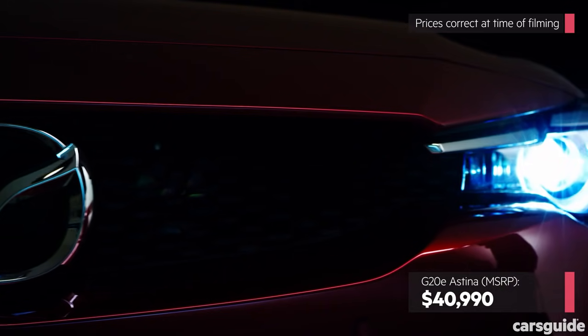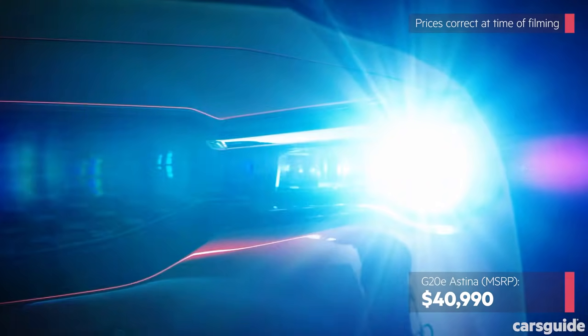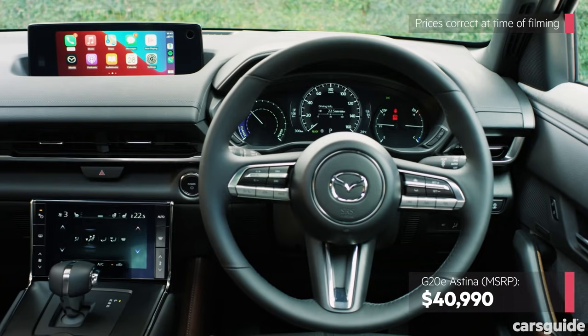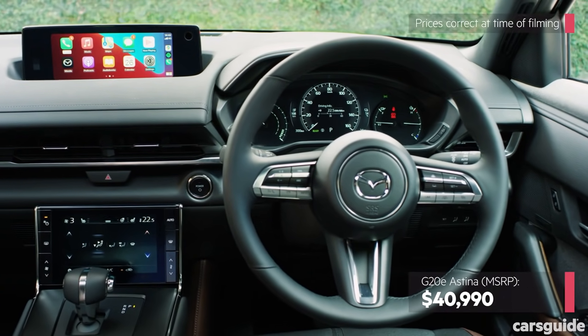Meanwhile, the G20E Astina also picks up adaptive LED headlights, a sunroof, a 12-speaker Bose sound system, a heated steering wheel, heated front seats and vintage brown Maztex and black cloth upholstery.